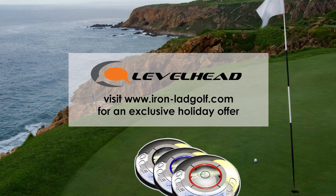So if you head over to GolfLife.com right now, we've got a special discount on the Level Head. Head over there now and get that great gift for your golfer. To purchase a Level Head for your golfer, visit IronLiveGolf.com.